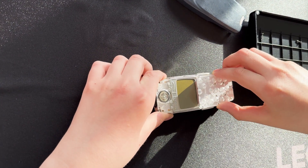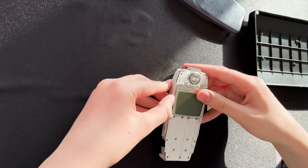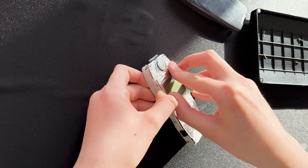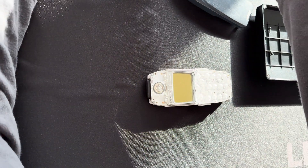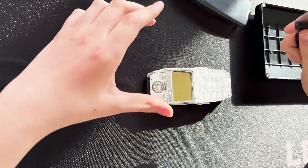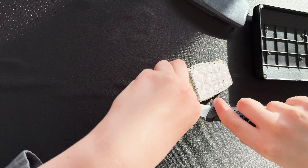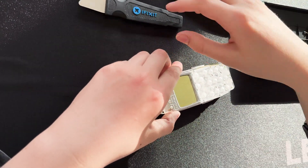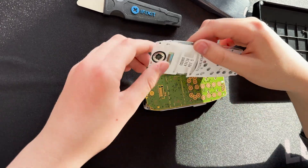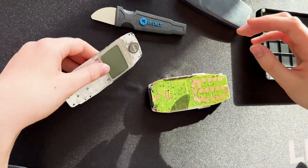Now we can easily take this part. First, actually, we need to clip this off with a Jimmy tool — it doesn't harm the phone in any way. And just like that, take off the front cover.